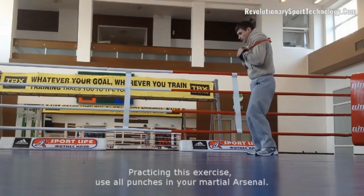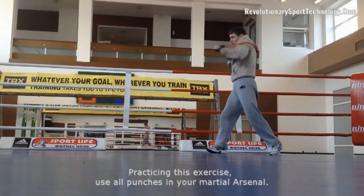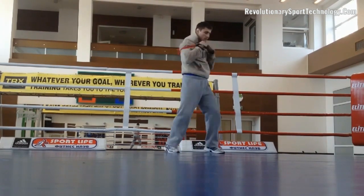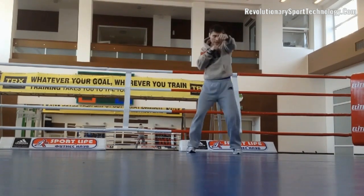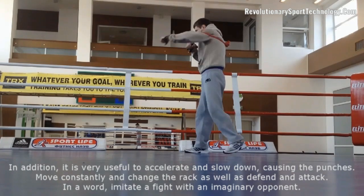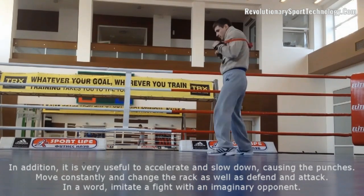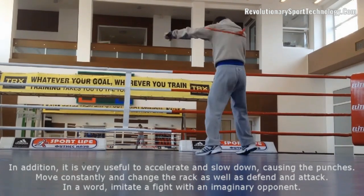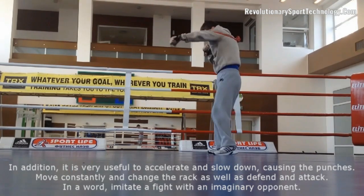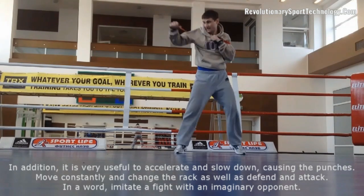Practice this exercise and use all punches in your martial arsenal. In addition, it is very useful to accelerate and slow down when throwing the punches. Move constantly and change the stance, as well as defend and attack. In a word, imitate a fight with an imaginary opponent.